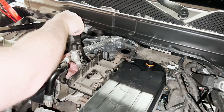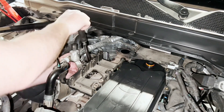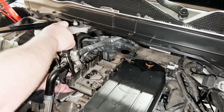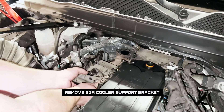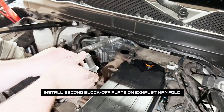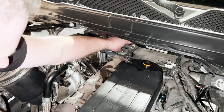Next, the EGR cooler bracket that holds it to the exhaust manifold can come off entirely. There are multiple bolts holding it to the exhaust manifold from underneath the bracket. With that bracket out of the way, now we can install our rear blocker plate for the exhaust manifold. We are going to reuse the factory hardware and gasket as well.